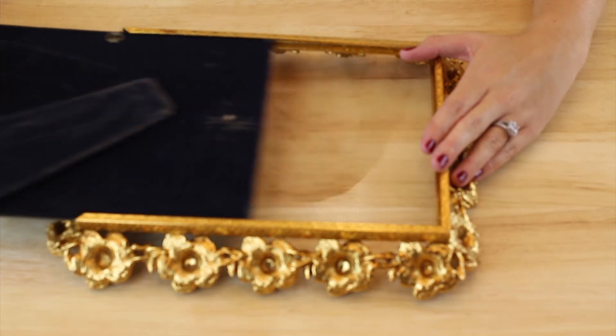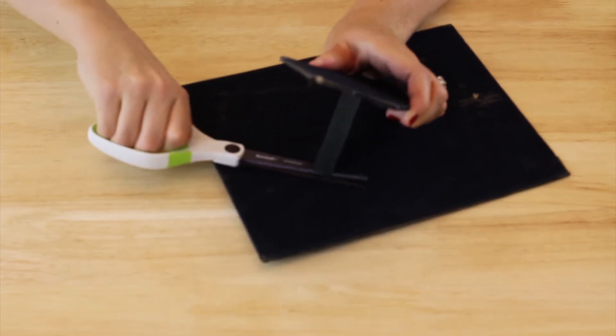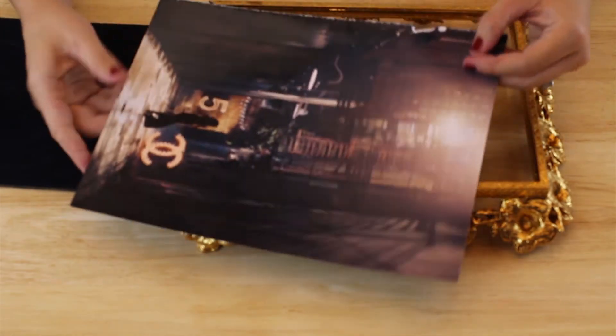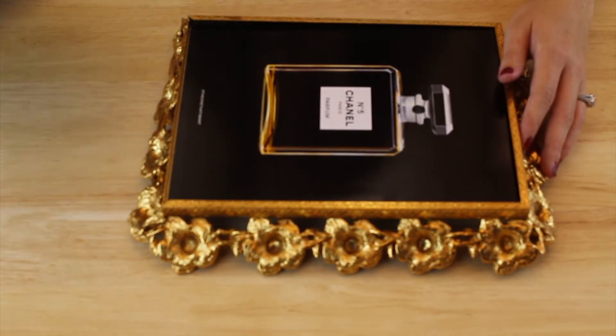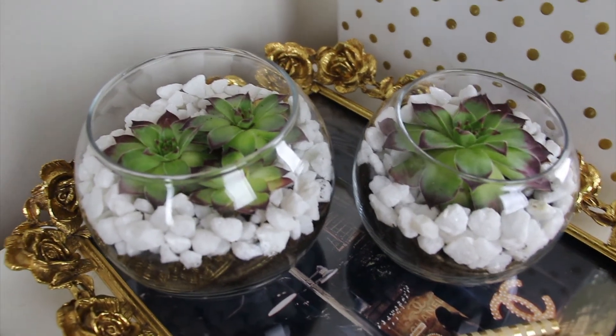Next is a vanity tray I created from an old thrifted frame. Since it was a frame, I needed to pull the little stand off the back so it would lay flat as a tray — I just cut the ribbon and pulled the tab off. I kept the glass in the frame and inserted a Chanel advertisement pulled from an old fashion magazine, then slipped the backing back in.